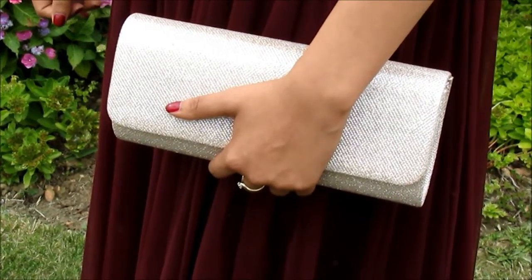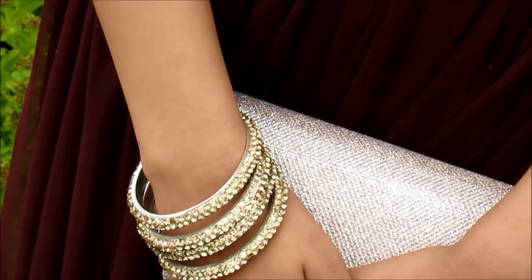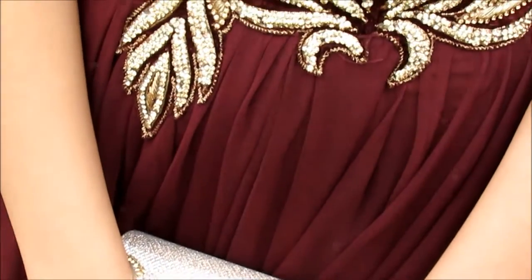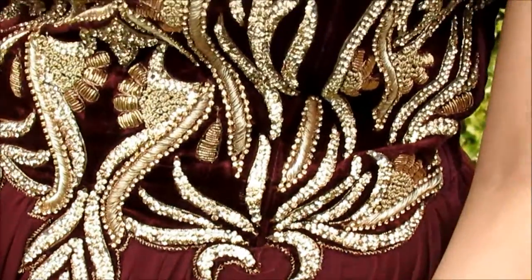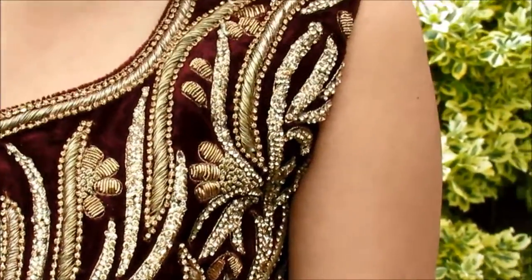Hi guys, it's Kiran and today I thought I'd share with you how I achieved this look for my brother's wedding. So I'll show you what makeup products I used, which were all drugstore, how I did my hair, and how I accessorised my outfit. So without further ado, let's get started.